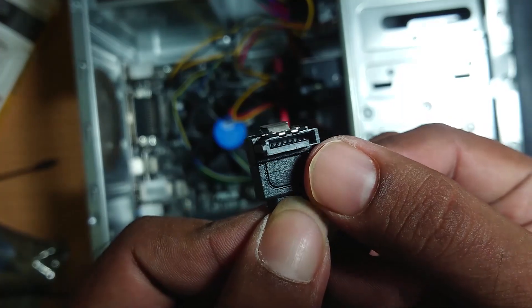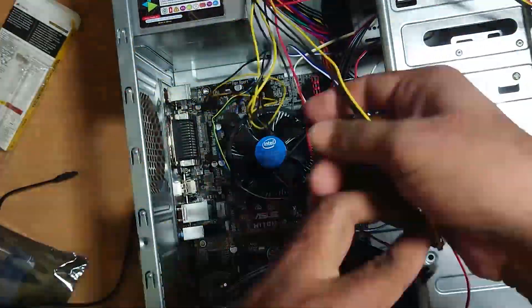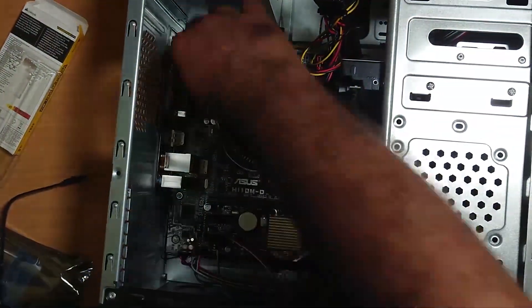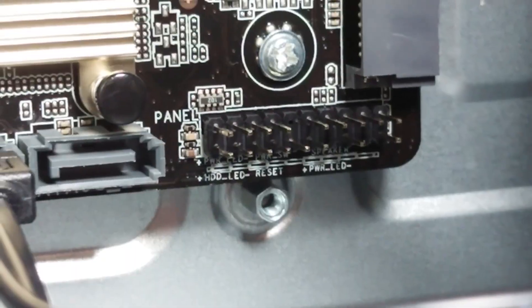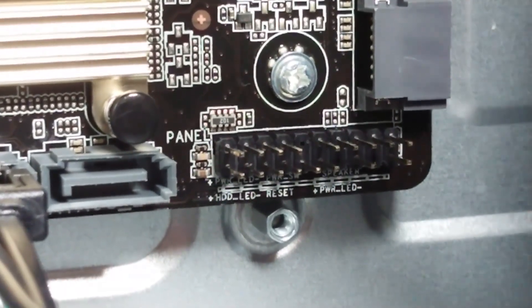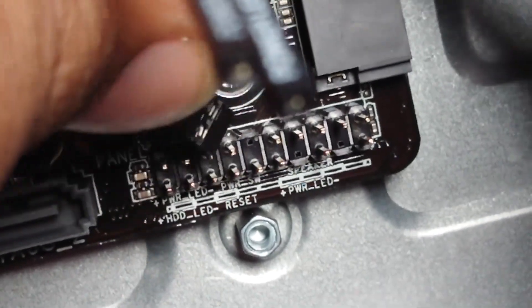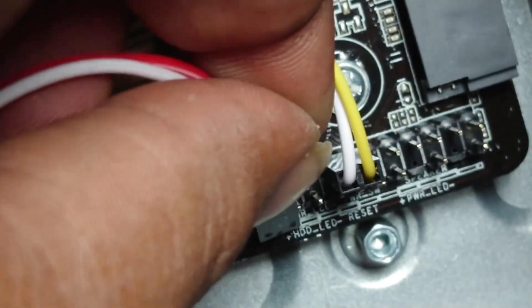You can use the power switch. This is the hard disk LED switch. This is the power LED switch. You can use the manual. Use the power switch according to the right pin layout — it depends on the power switch header.